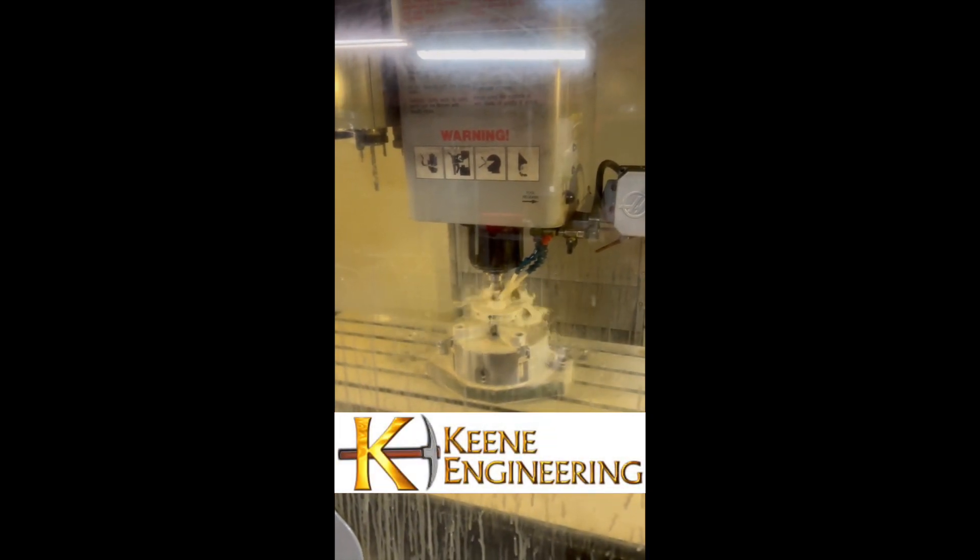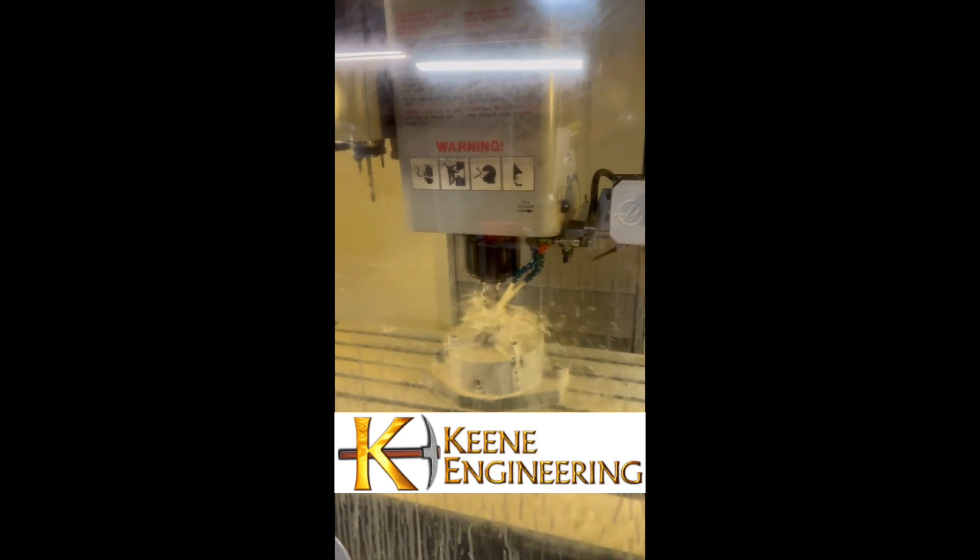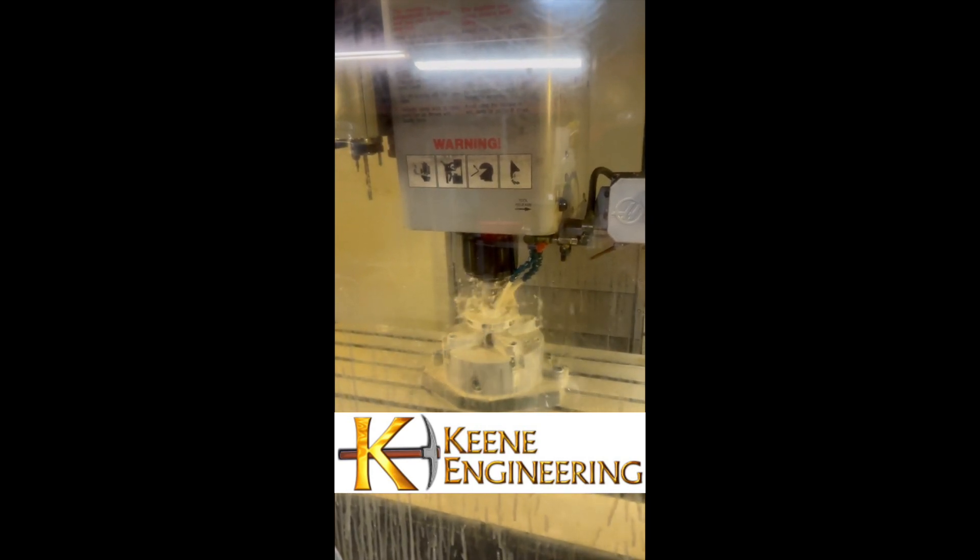Hi guys, this is Mark. We're machining our P-180 impeller. Basically, we're taking a conventional P-180 impeller and we're converting it from a threaded shaft to a keyed shaft.